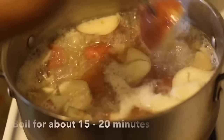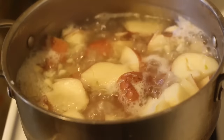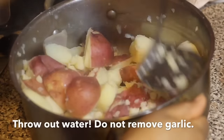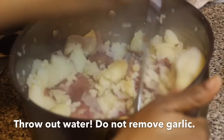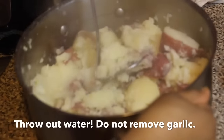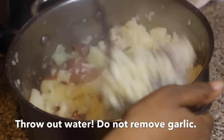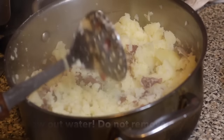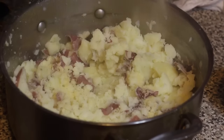The potatoes are finished — as you can see they're very soft; you can break them apart easily, so they're good. I'm just going to mash the potatoes a little bit before adding other stuff in, just to break them up.